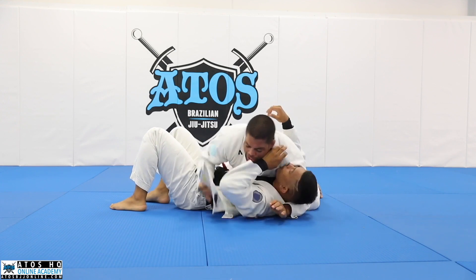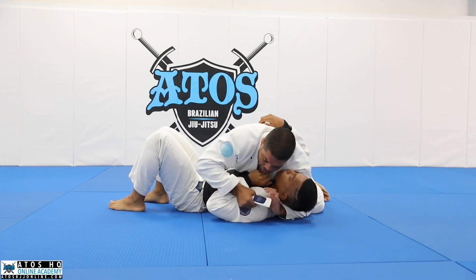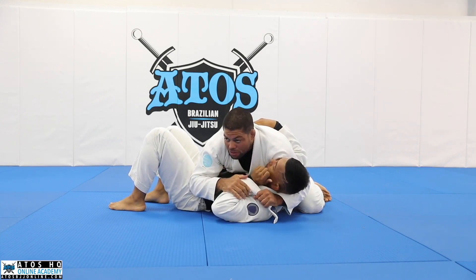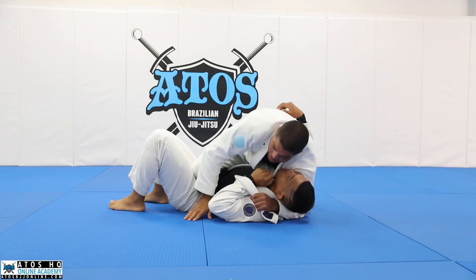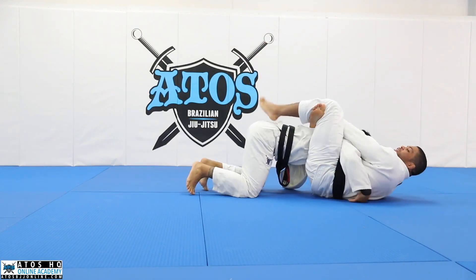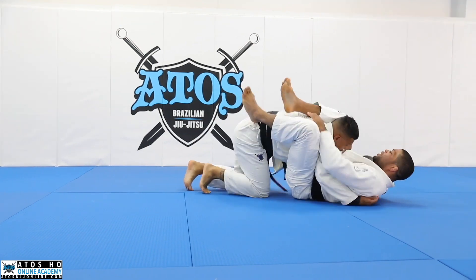We can also trap his arm like this - if he frames on my neck like this, I open the lapel and I trap his wrist. Now it's really hard for him to escape. I can do the exact same thing - sit, and then get a nice triangle.